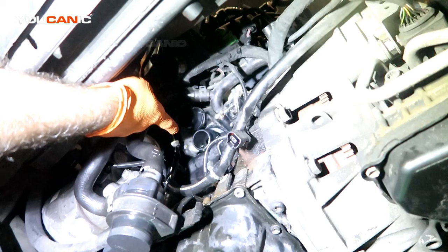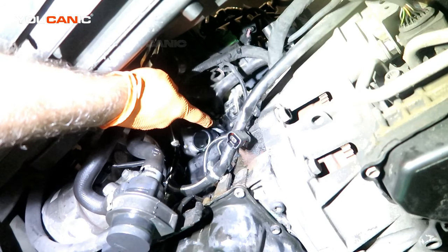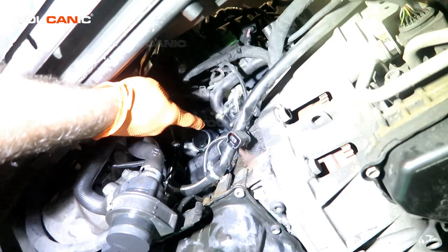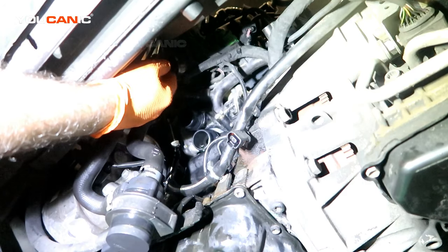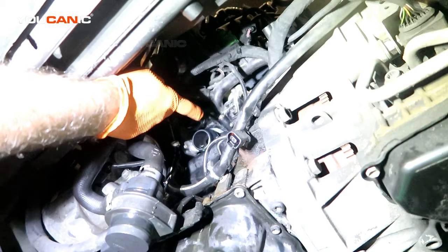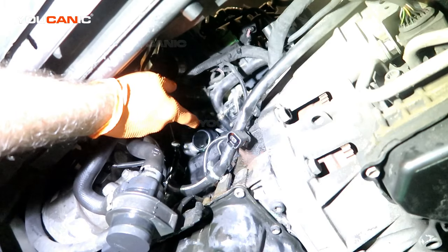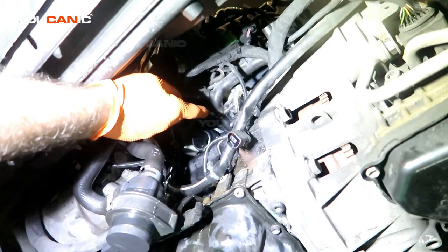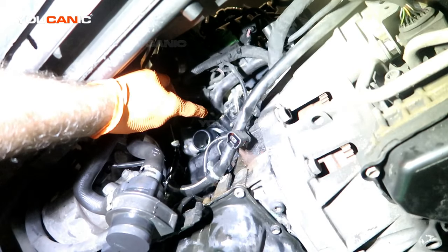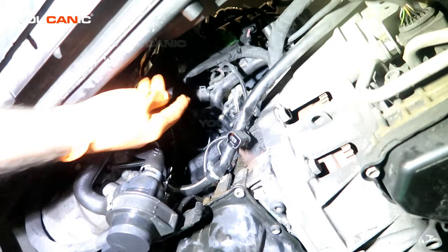We had our T30 on one side and our 5 millimeter allen on the other. I tried to replace the allen bolt with a standard bolt but didn't get the proper clearance needed, so I was able to get the 5 millimeter bolt back in. You may want to get a new one when you go through that process.